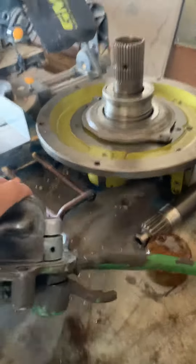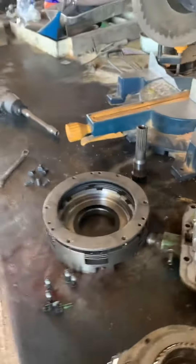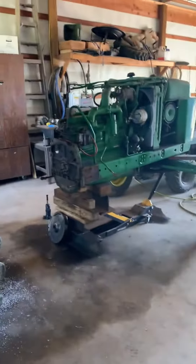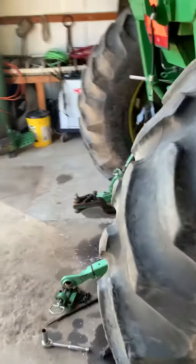This here is the valve assembly — it kind of operates all the hydraulics, as far as the clutch, PTO, brakes, that kind of stuff. That's just the latest update on it.